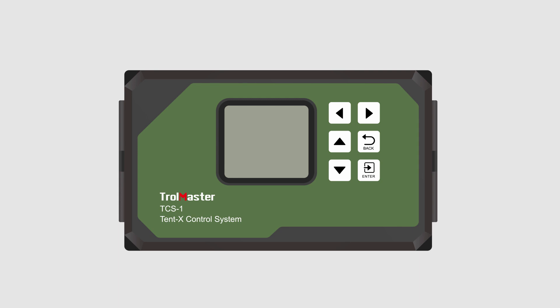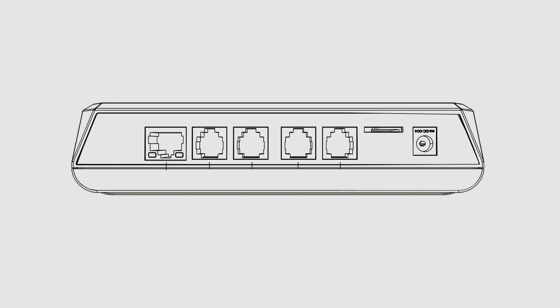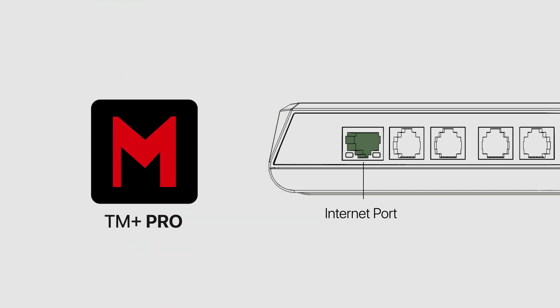First, let's talk about the hardware. Tent X has one RJ45 and four RJ12 ports on the bottom, each serving a specific purpose. The first port, starting from the left side, is the internet port. This port is used to connect your TCS1 controller to the internet, allowing you to connect with Trollmaster's app TM Plus Pro.